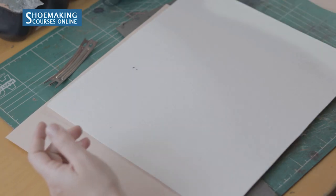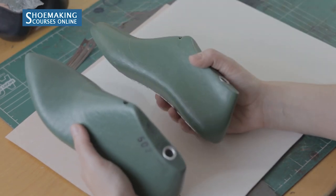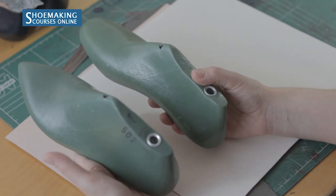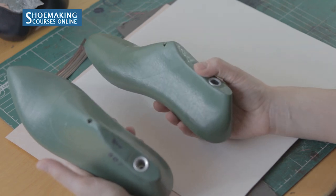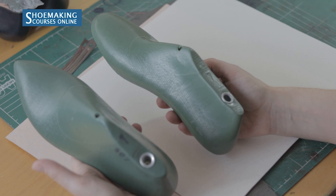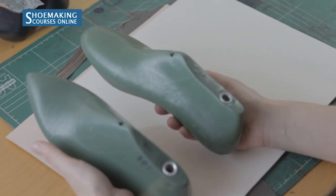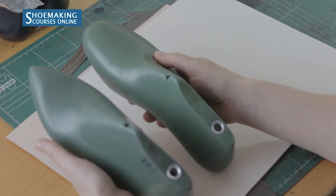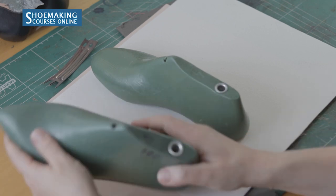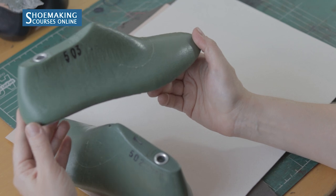Next are the shoe lasts. Without shoe lasts you cannot make your shoes. I have two types of shoe lasts, both good for any type of court shoes — flat dress shoes, oxford shoes, derby shoes, and so on. You have to choose between the two types: pointed toe shoe lasts and rounded toe shoe lasts. The pointed toe version has a heel height of 2 centimeters, and the rounded toe version has 1.5 centimeters.